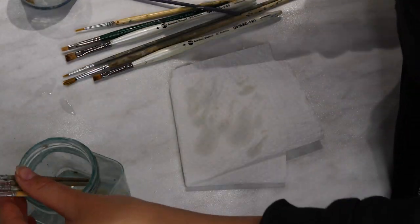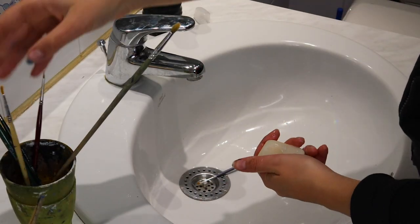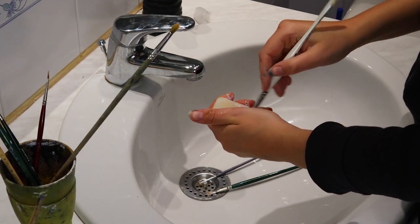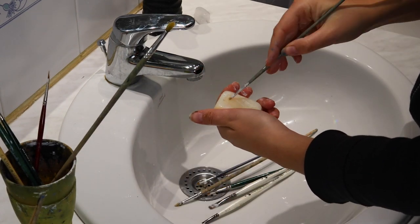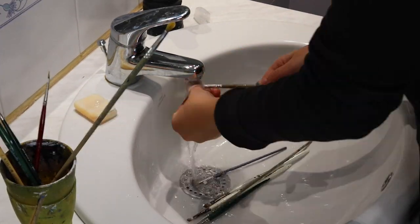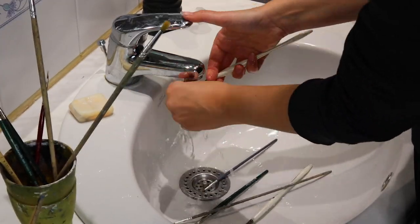Sometimes the solvent is enough to remove all the paint from the brush, but when I've used a lot of paint, Marcel soap turns out more efficient. It takes time and care to clean brushes, but it's so important to preserve them in good condition because the shape a brush takes influences your painting process a lot. Do you know other ways to clean brushes more efficiently? Please let me know in the comments — I'd love to find a less time-consuming method.